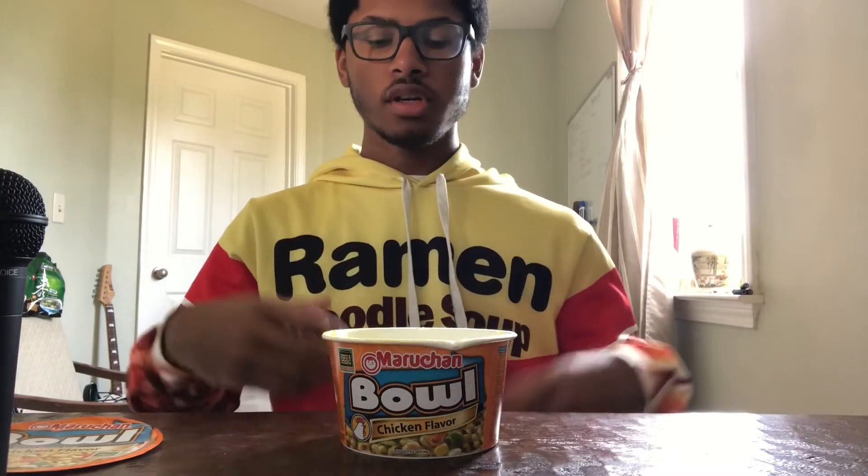Alright, I finished the noodles and I liked the flavor. It was not the same as the regular Maruchan Chicken Ramen — it was a little bit lighter, and I think I enjoyed that. It had a nice, kind of easy flavor. It wasn't too strong. It wasn't like you could really taste the chicken. It's kind of just its own thing.